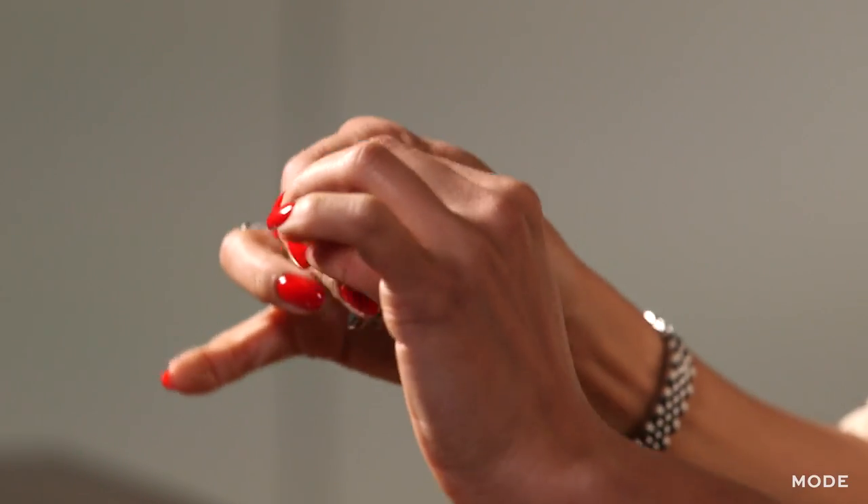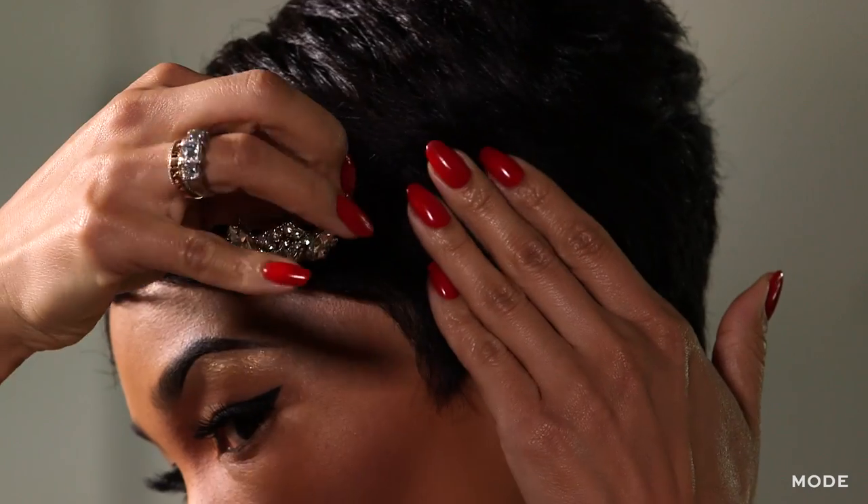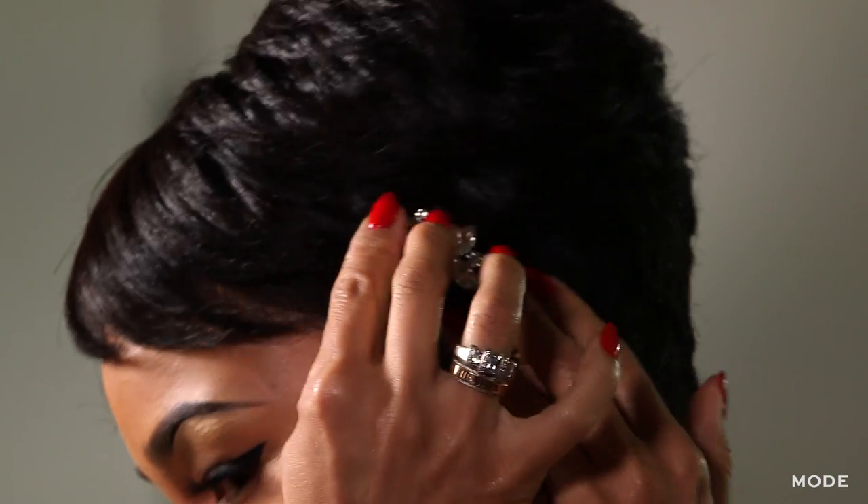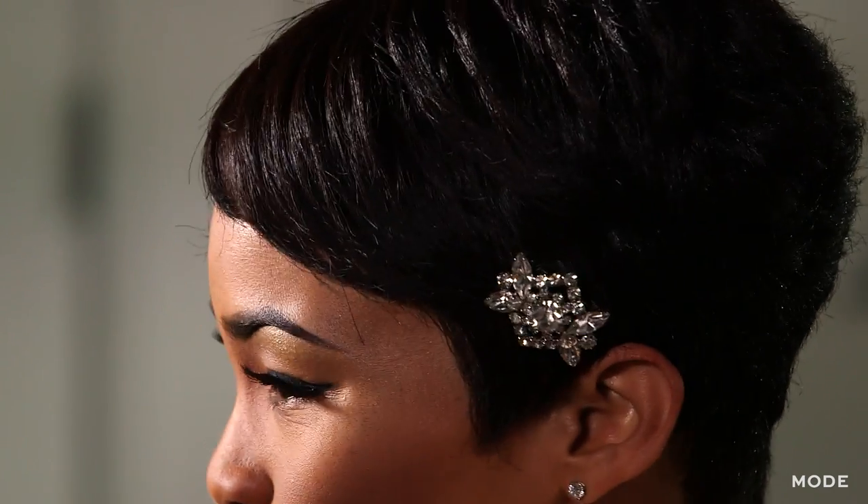Then open the front of the bobby pin and put it into your hair where you want it to go. Slide it into place — and voila! A really fun, easy tip and a new use for your brooch.